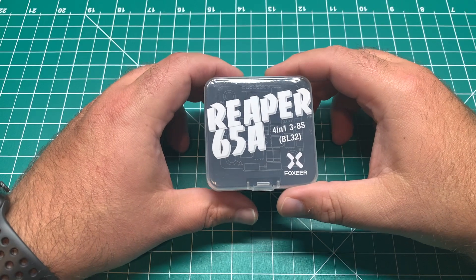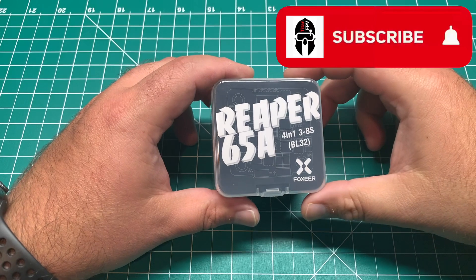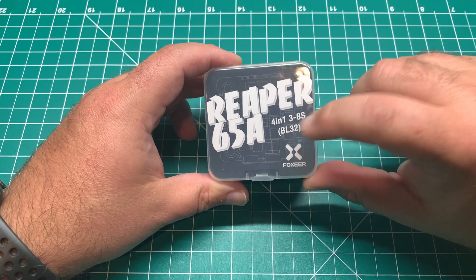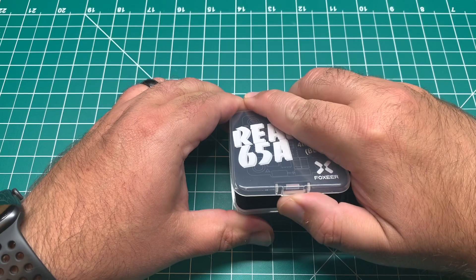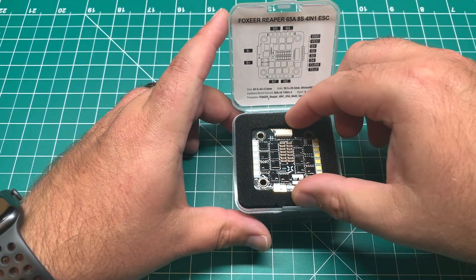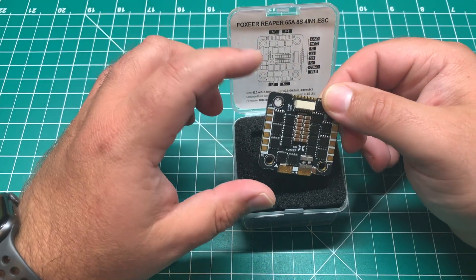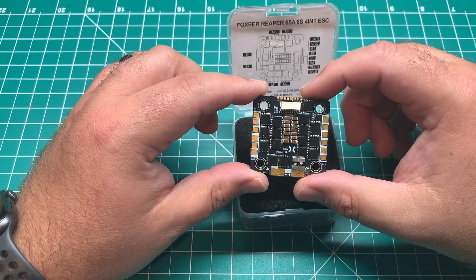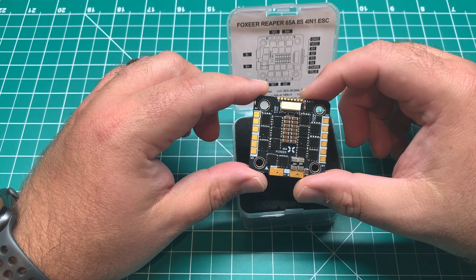This is Fox Ears' latest offering in the Reaper ESC series. It's a 65 amp 4-in-1, 3 to 8S BLHeli32 ESC. This one is rated up to 65 amps and will do 8S. I don't really know many five-inch builds that run 8S — I think Nurk has a 12S five-inch that he ran, but that's pretty ridiculous and most flight controllers aren't going to support that much voltage.